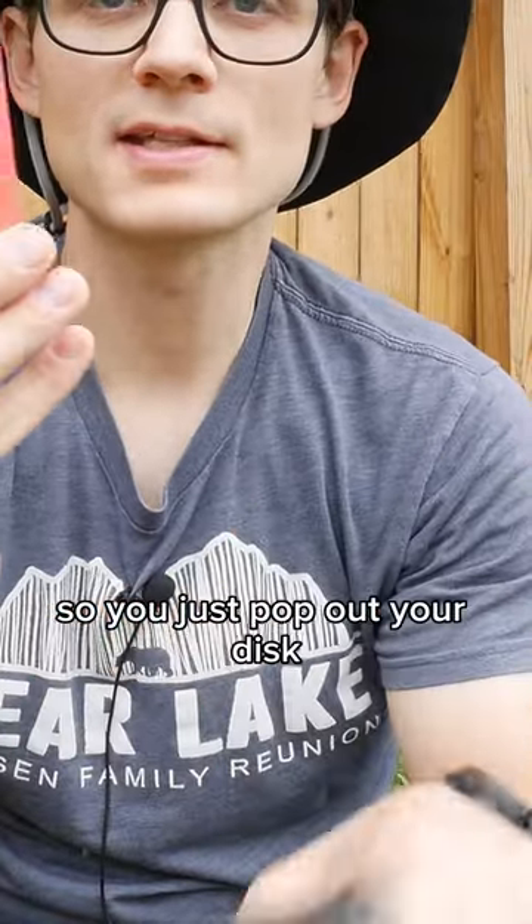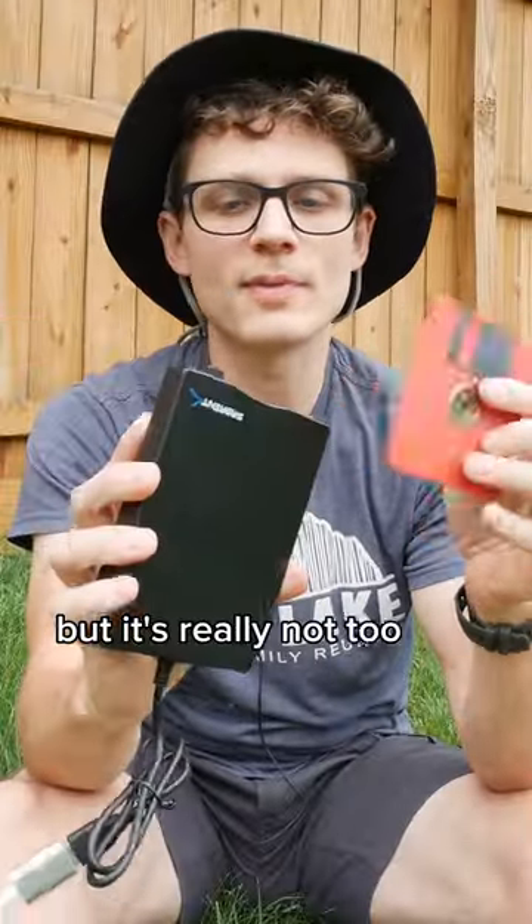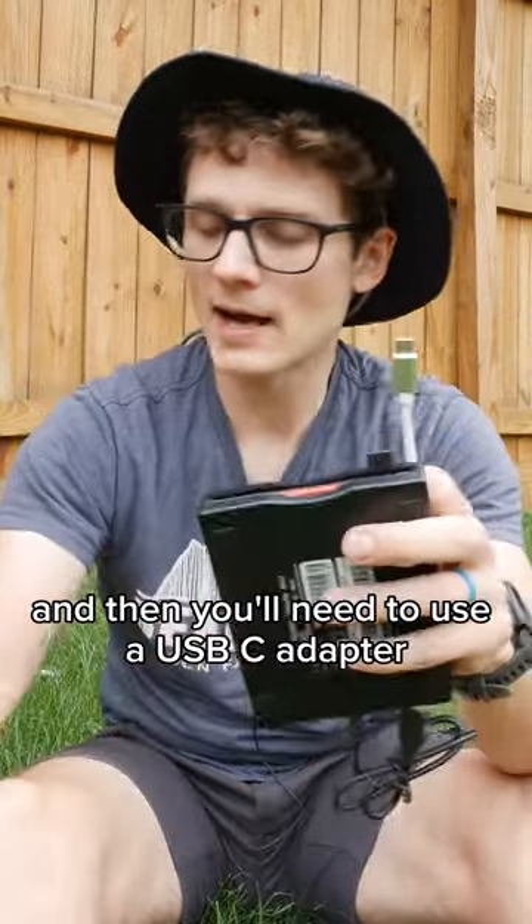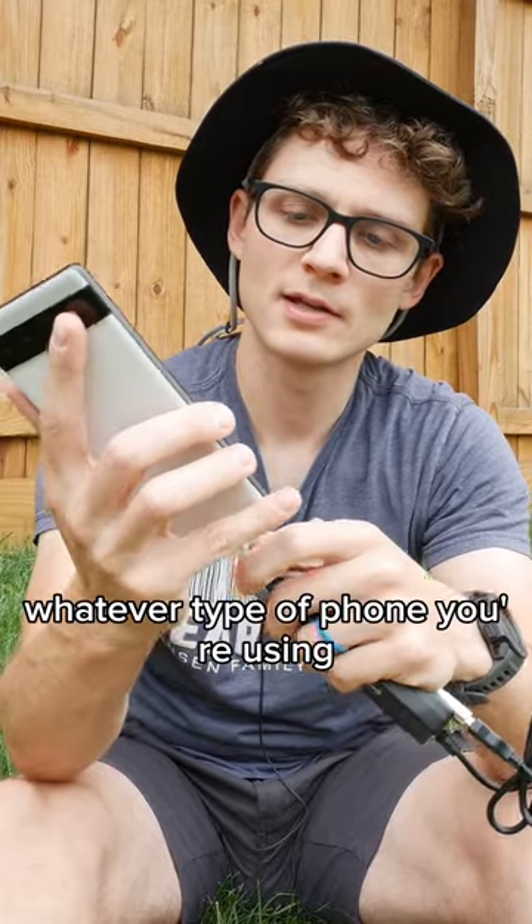So you just pop out your disk, a little adapter setup, but it's really not too bad. It's pretty easy to pick up — just slot that in there. And then you'll need to use a USB-C adapter or lightning cable, whatever type of phone you're using.